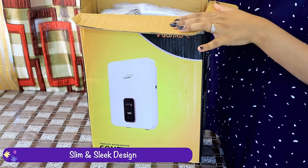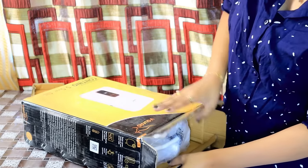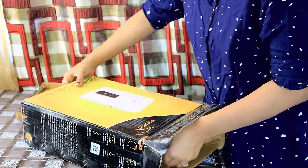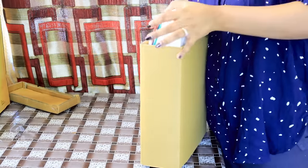This tankless water heater has a very sleek and slim design compared to traditional water heaters, so you can easily fit it in any place.